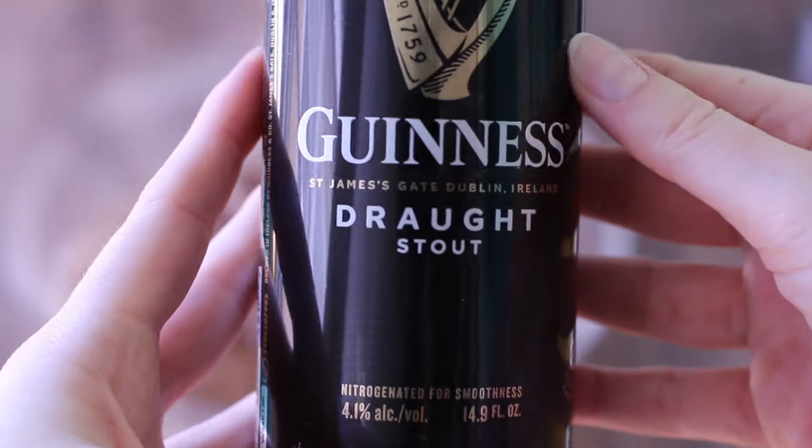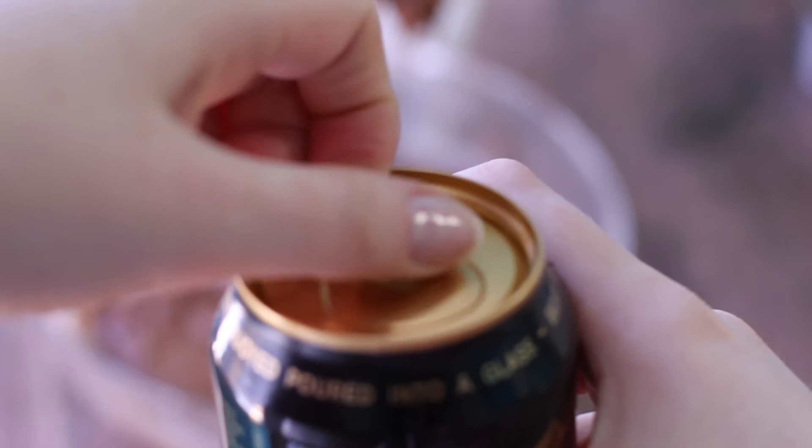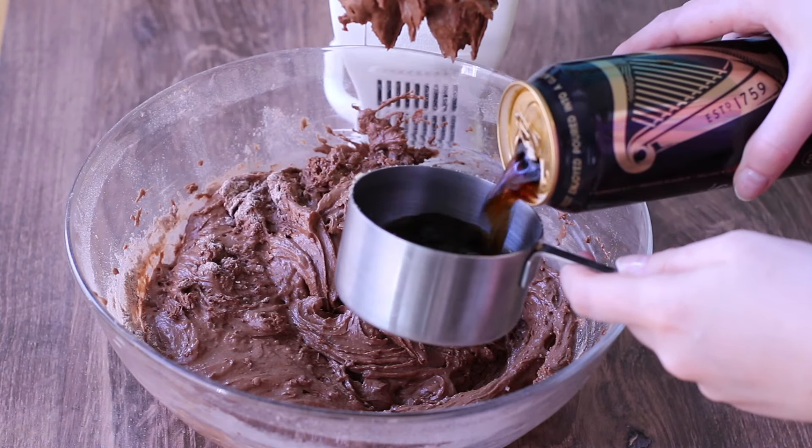The batter will be on the thicker side before we add the Guinness. So I made a mistake — somehow it got all shaken up and it kind of went everywhere. But in a way I could look on the bright side because you don't want to add the foam into the cup.